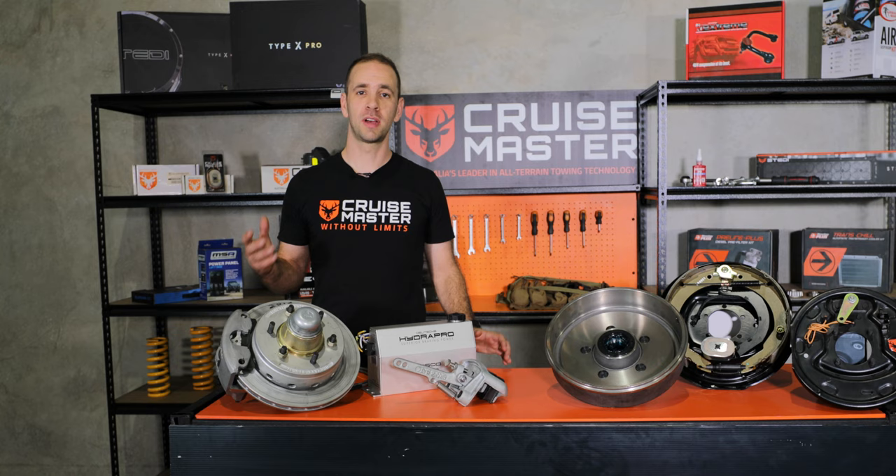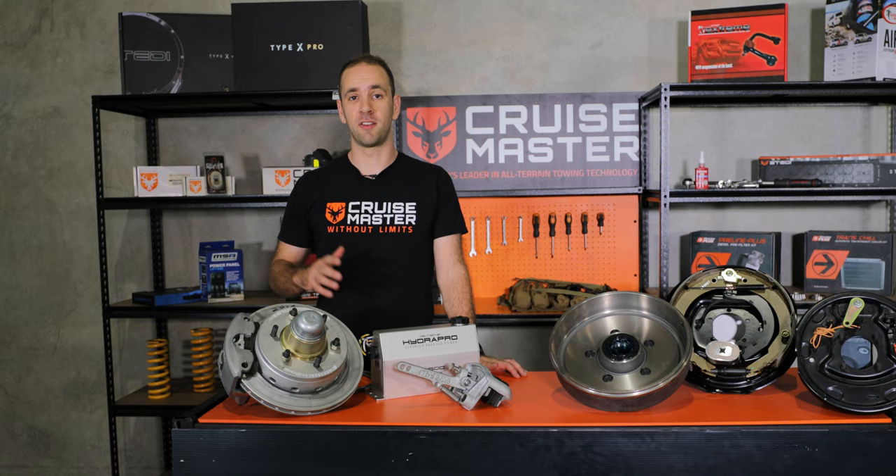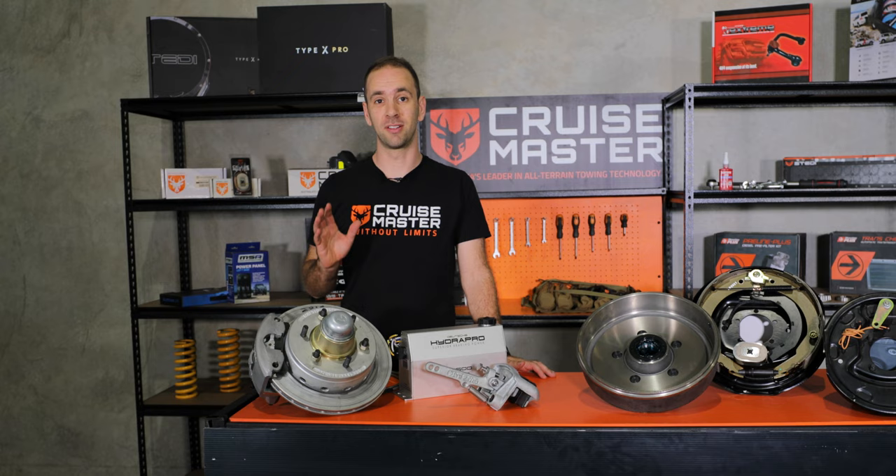Whilst hydraulic disc brakes are typically more expensive than their electric drum counterparts, they do have quite a few more performance benefits. Due to their design, they provide more consistent and greater stopping power than electric drums. They also handle heat better, particularly these versions which have ventilated rotors.